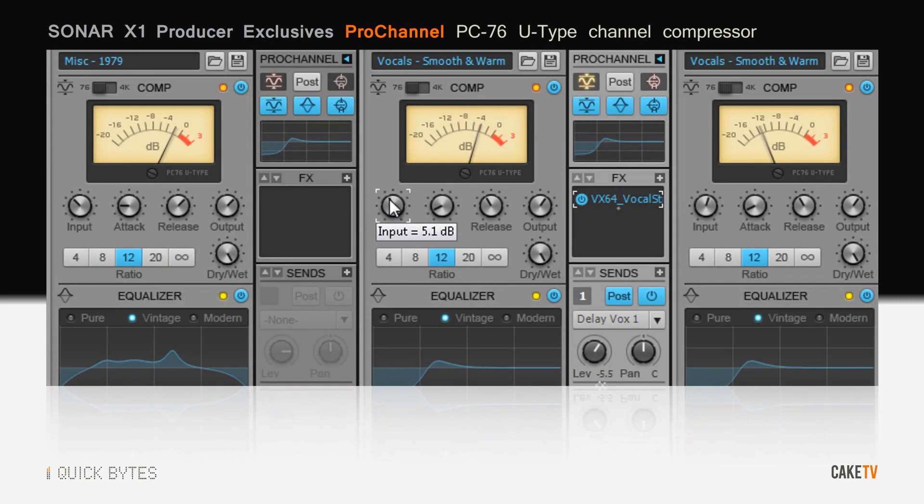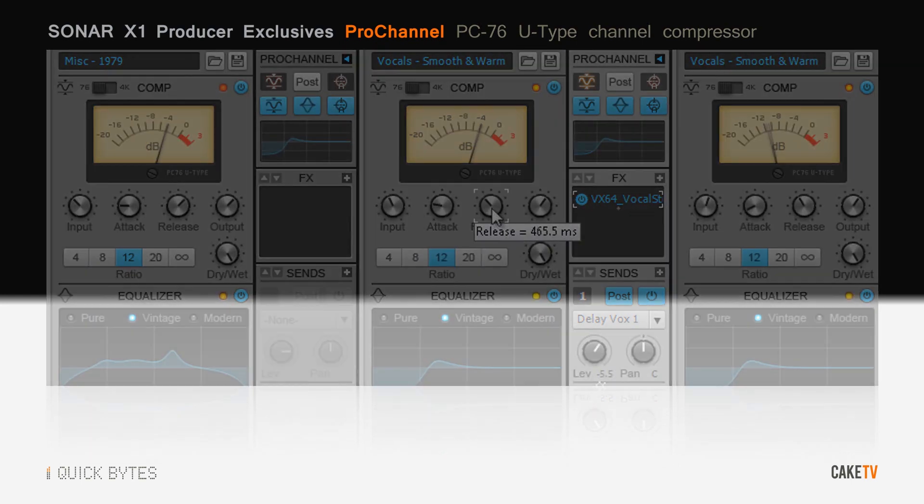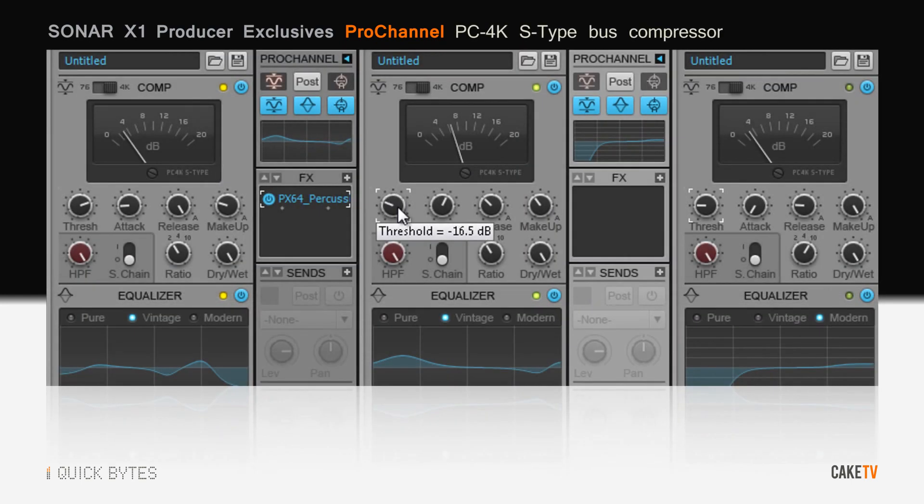The PC-76 U-Type Channel Compressor employs classic FET design with fast attack and analog style warmth. The PC-4K S-Type Bus Compressor glues a mix bus together, imparting the radio-ready sound made famous by classic large format consoles.